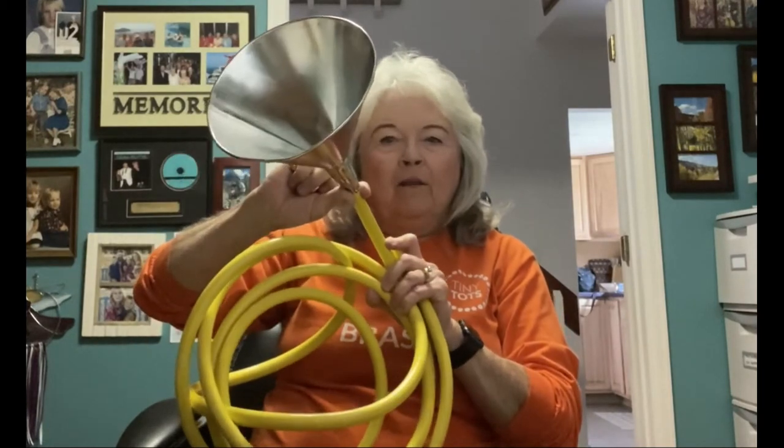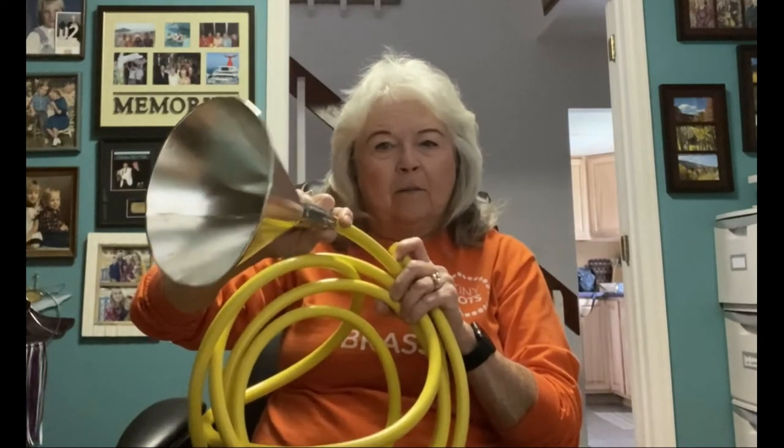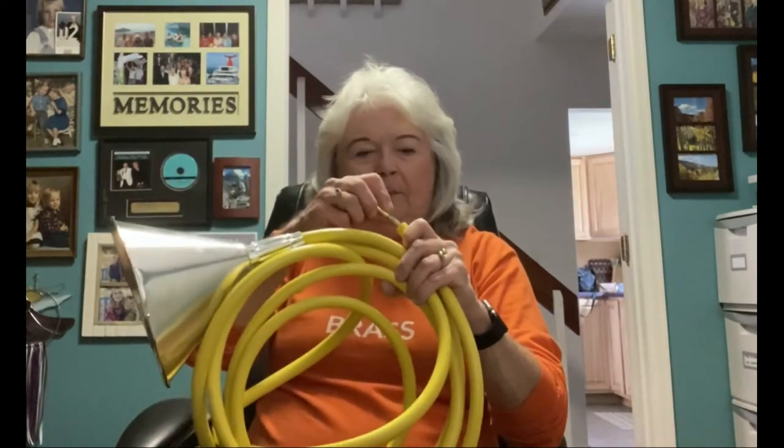At the end of my garden hose, I've put a metal funnel to, of course, act as an amplifier or make the sound louder. So if I buzz my lips into this tubing, I should be able to get a sound. Let's try it.